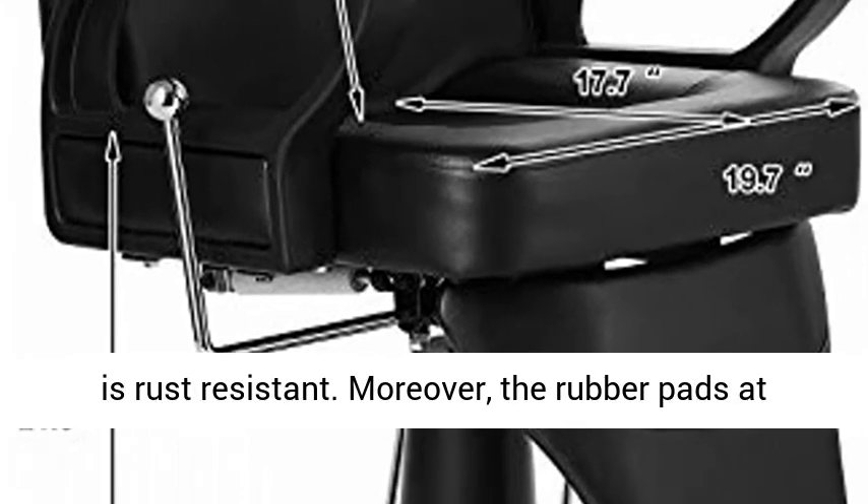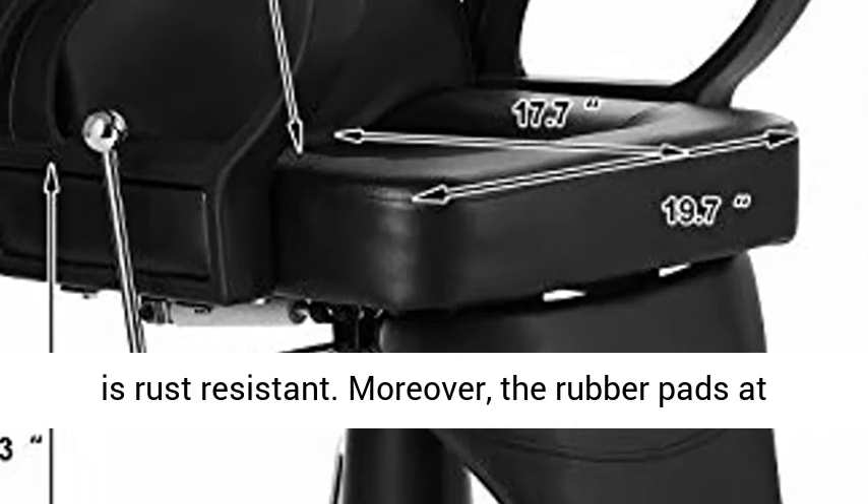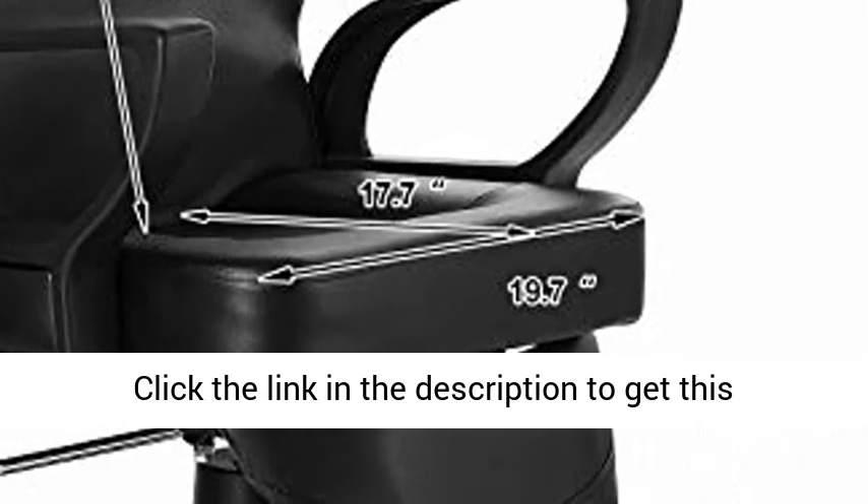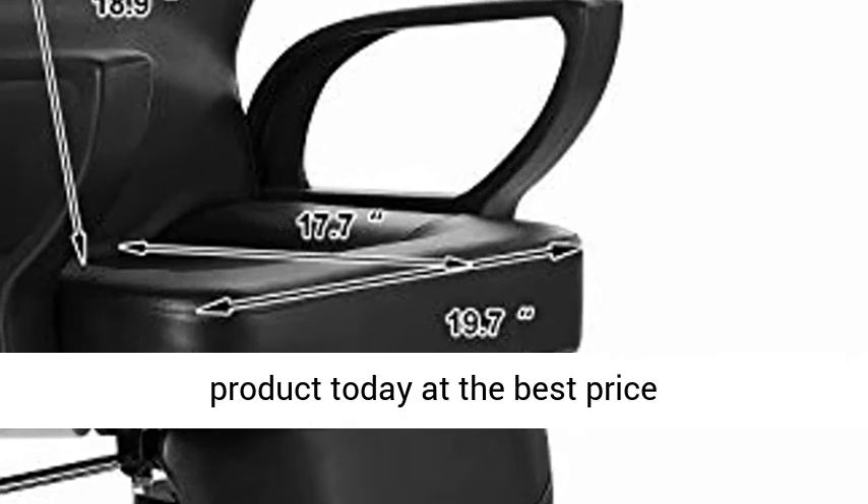The galvanized surface is rust-resistant. Moreover, the rubber pads at the bottom prevent your floor from scratching. Click the link in the description to get this product today at the best price.